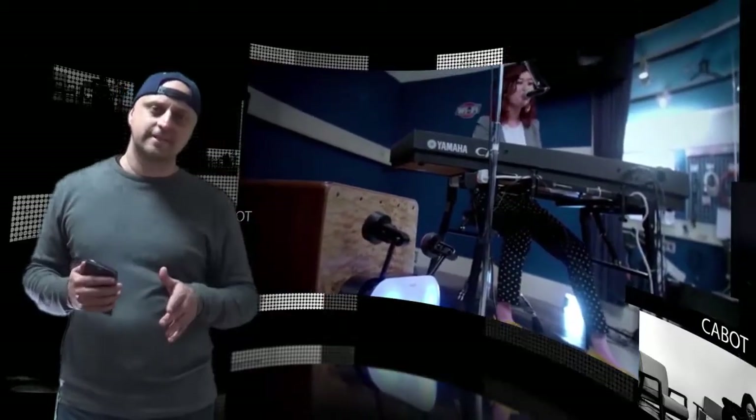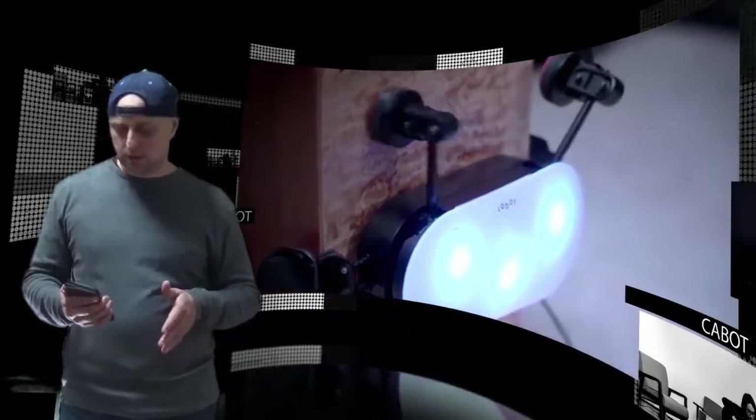A completely cool and fun jamming experience. Create your own rhythms with the smartphone app or download beats created by other users. The application easily synchronizes with other equipment via MIDI, and the team are already working on new updates for the app to make the Cabot percussion robot even smarter.